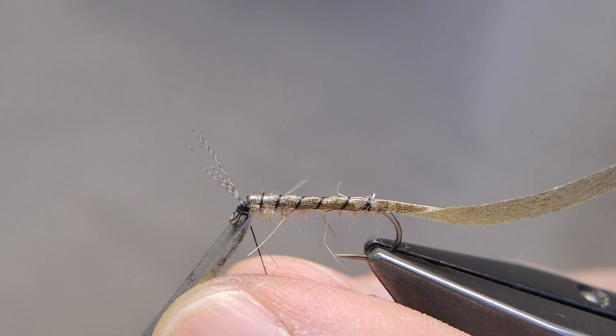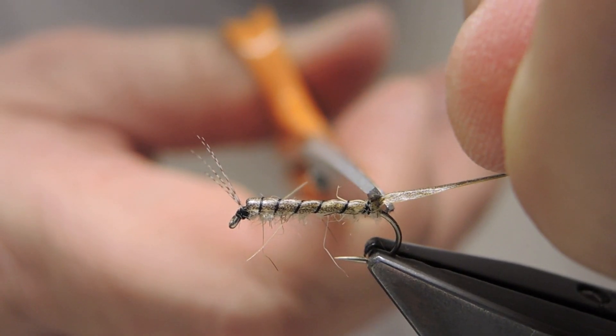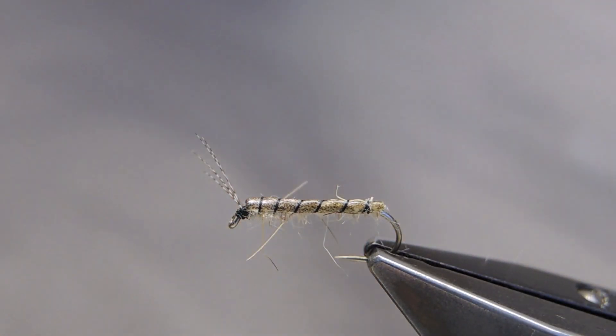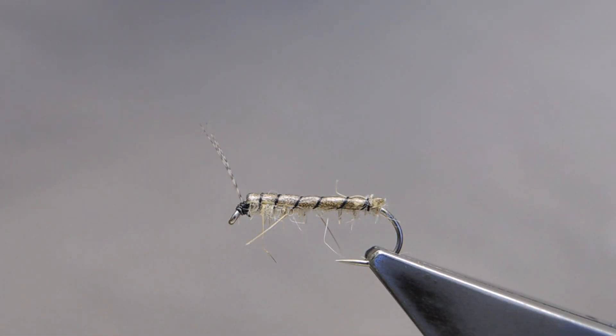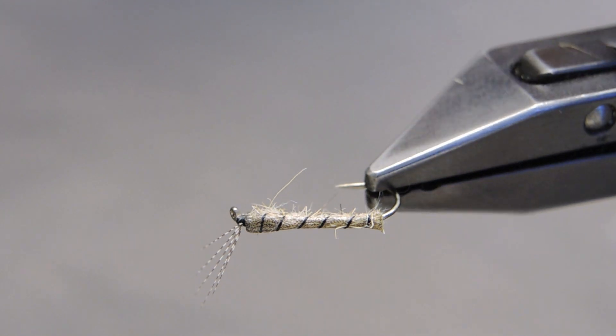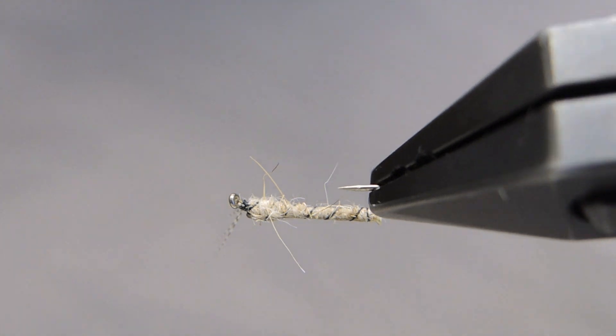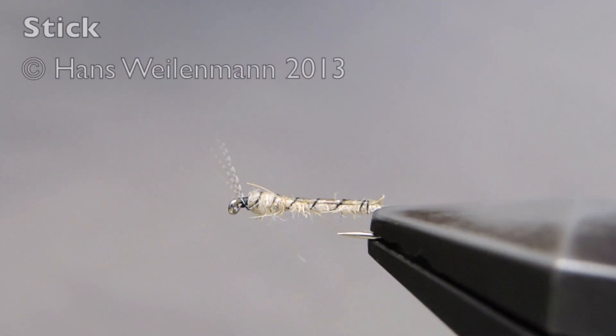Then trim away the thread as well as the eel skin. That completes the Stick — a skinny shrimp imitation that scores high on my Q&E index. Tie your one! Thank you.